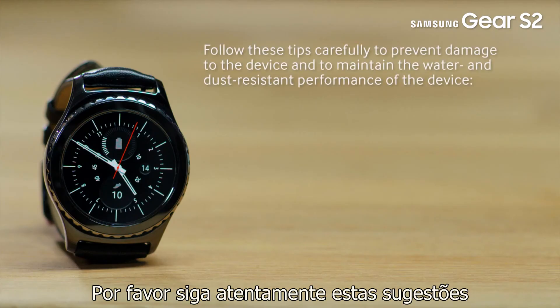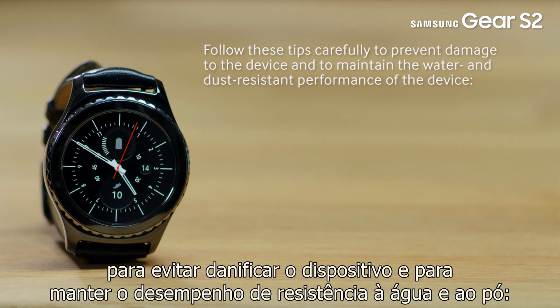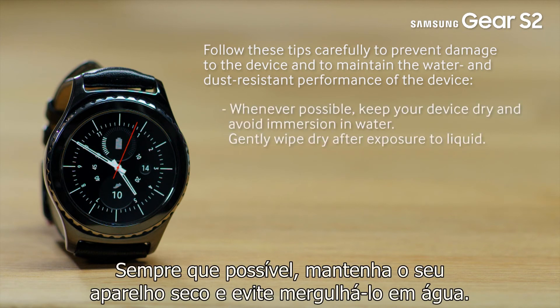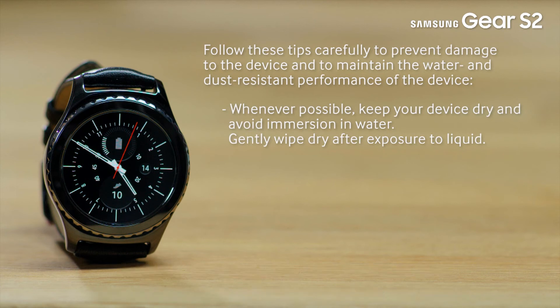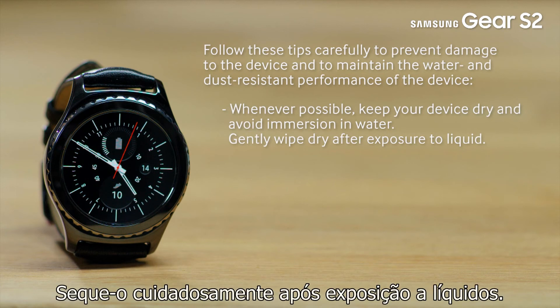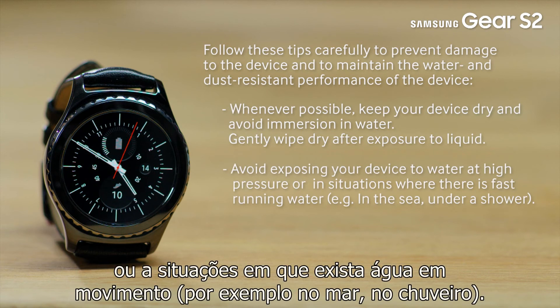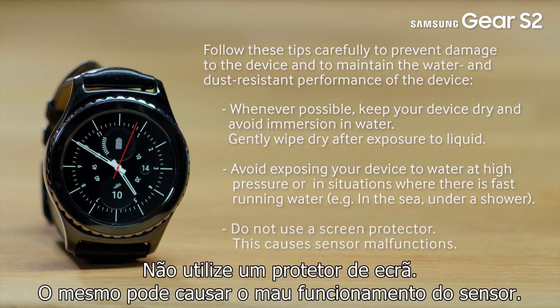Follow these tips carefully to prevent damage to the device and to maintain the water and dust resistant performance of the device. Whenever possible, keep your device dry and avoid immersion in water. Gently wipe dry after exposure to liquid. Avoid exposing your device to water at high pressure or fast running water, for example in the sea or under a shower. Do not use a screen protector, as this causes sensor malfunctions.